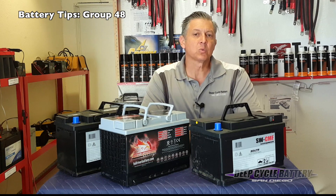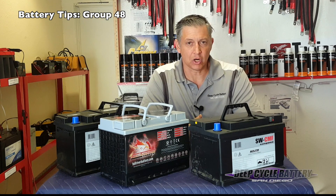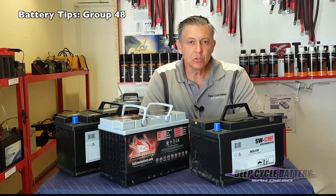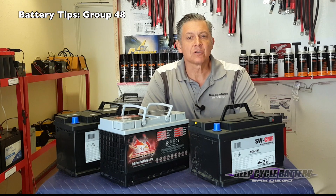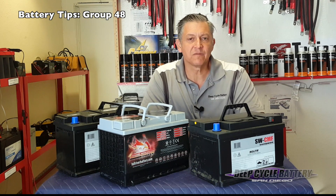Over the years what I've figured out is what customers are trying to ask me is: what is the best battery that I can completely discharge and then it will recharge and keep going? Everyone knows that's not what you're supposed to do, but that is the truth of batteries — they often get neglected. In this series we're going to start with that topic for the particular group size 48.